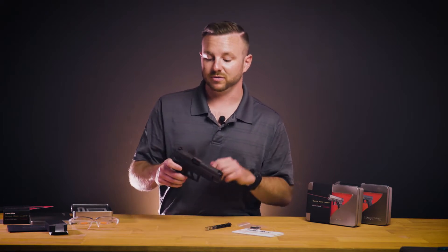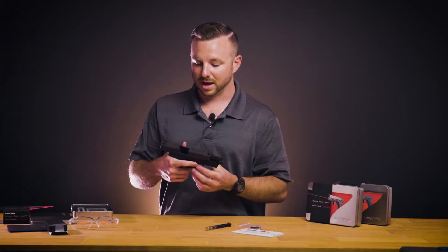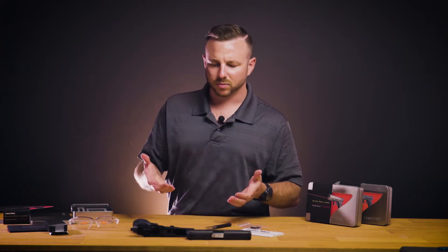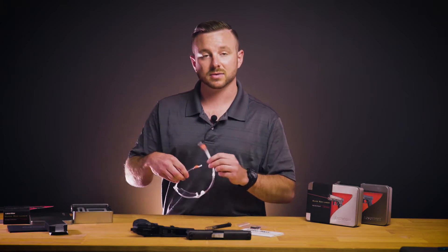We'll want to ensure both visually and physically that your firearm is unloaded and that you don't have any live ammunition in your workspace. Before we get started working with springs, it's probably a good idea to toss on a set of safety glasses.